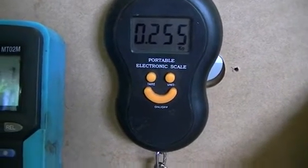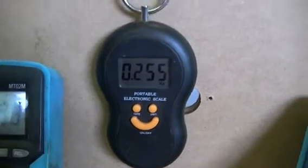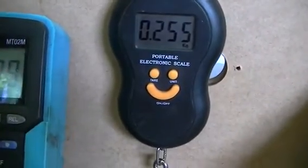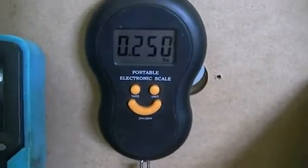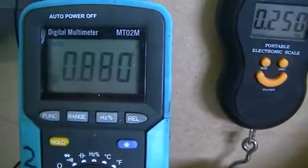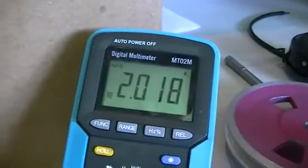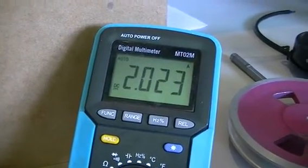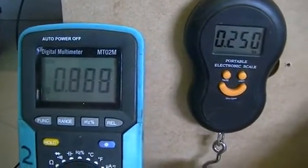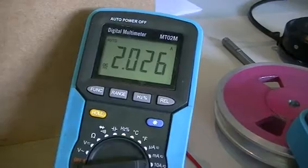I can go down to 0.01 of a volt at a time on my power supply. Dropping it down 0.01 of a volt, we have our 250 grams — so it's 0.88 volts across that motor at 2 amps, around 2.02. Once again, 0.886 to 0.888 volts at 2.026 amps.